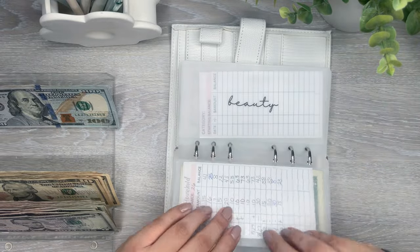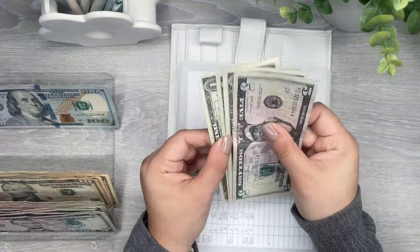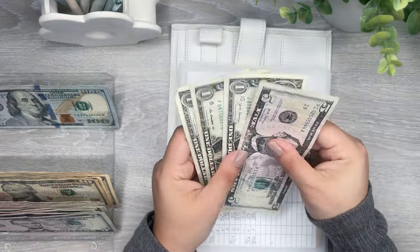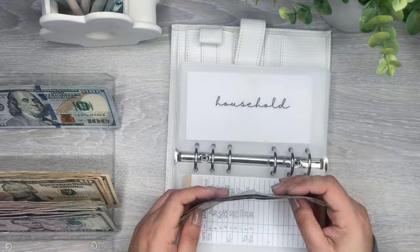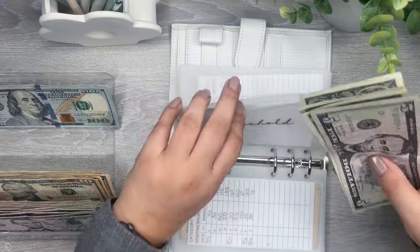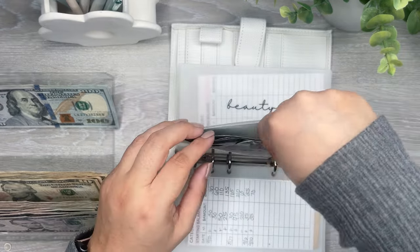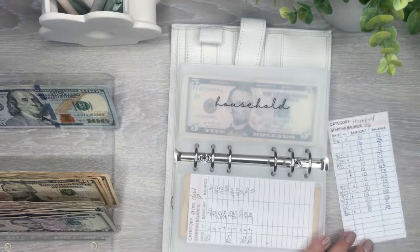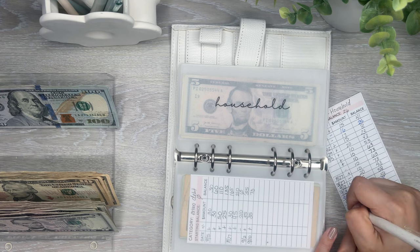Household has $23 — wait, household does not have $23, I didn't update this. So that one is all set. I just have to update this one — actually, I should probably do that now. So I only have $8 in here. I'll figure out the math later.